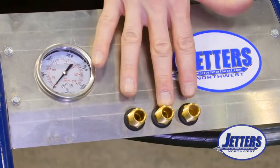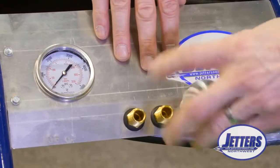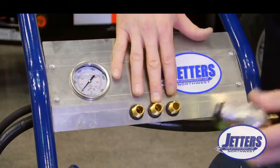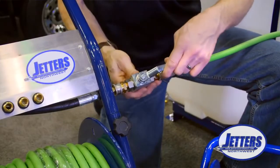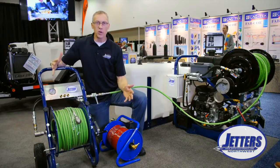On the front panel we also have brass nipples for nozzle storage, giving you a convenient place to put your favorite indoor-use or remote-use nozzles. They're brass so they're corrosion-free. As with all of our dolly reels, we include a 6,000 psi ball valve for flow control.